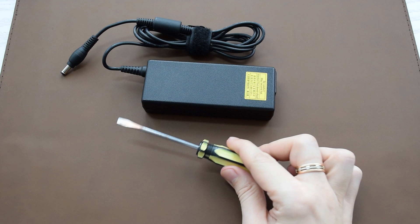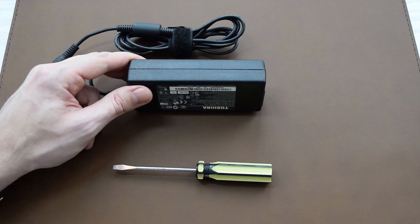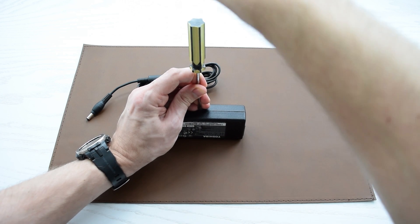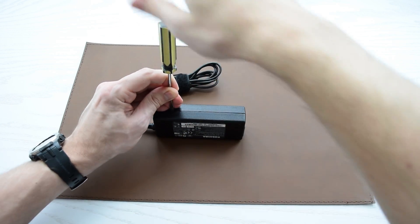For this project you will need a thin flathead screwdriver and maybe a hammer. First of all, make sure you put your adapter on a hard surface. Place your screwdriver right in the middle of the seam, then try to hit the screwdriver with your palm or a hammer. Don't use too much force — you don't want to penetrate the case. That cracking noise means we're on the right track.